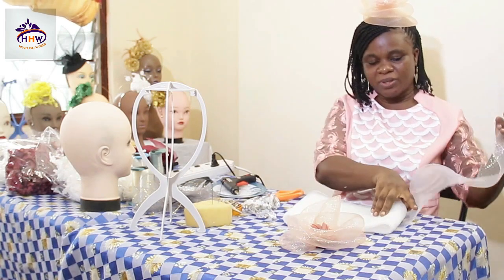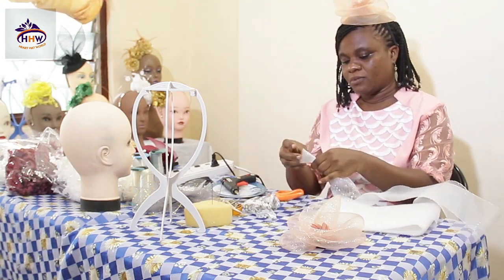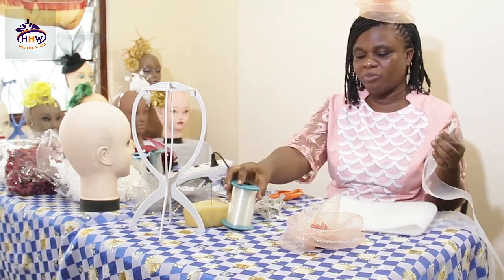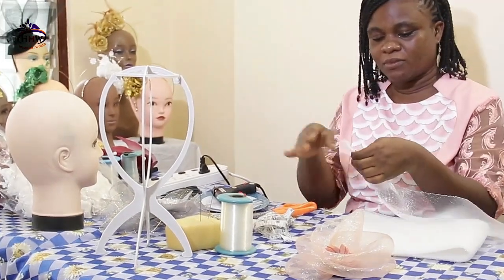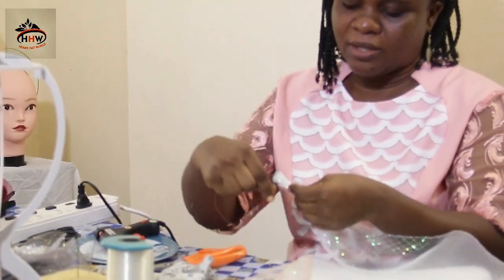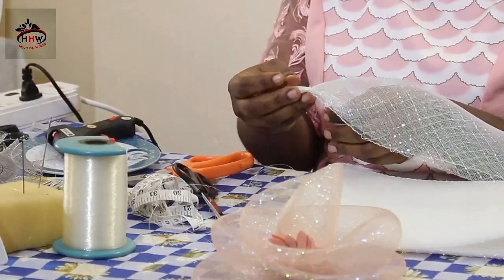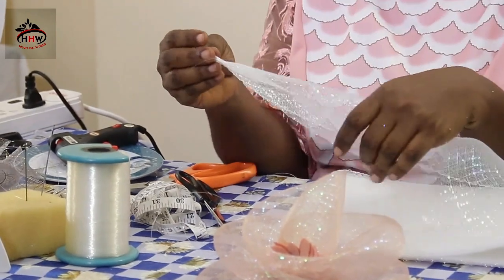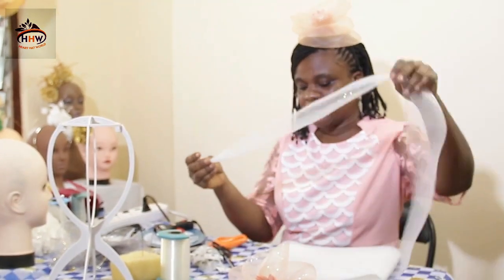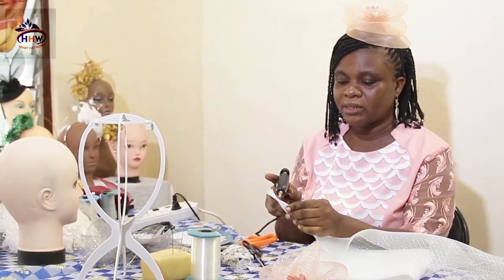The first thing to do is to secure the ends of your crinoline. You can choose to measure before you secure it, or you secure it before you measure. So you take your fishing line and tie the end of your crinoline. This is to stop it from fraying. I've developed another way of securing the end — after tying, I apply a little glue.